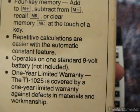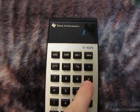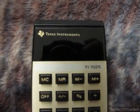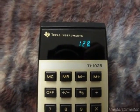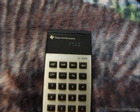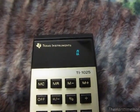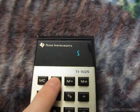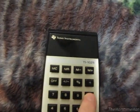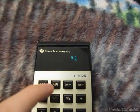What they mention on the box about the automatic constant feature means you could press two times, then keep pressing equals over and over to repeatedly multiply by two. Likewise, you could do times ten and it'll keep multiplying by ten. Also, if you have a number in memory — say 5 — and you do a calculation like memory times 9, it'll put the result on the display but keep that 5 in memory.